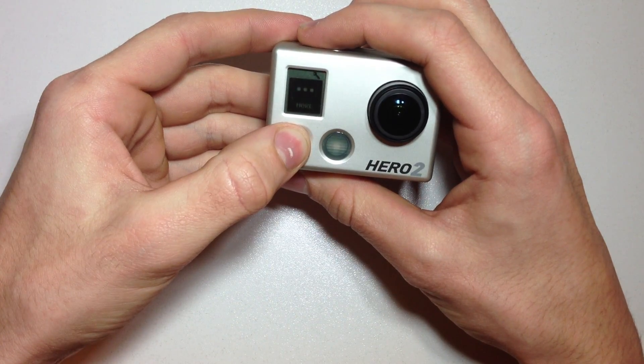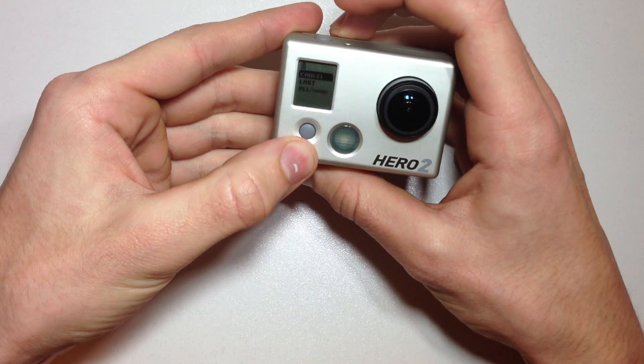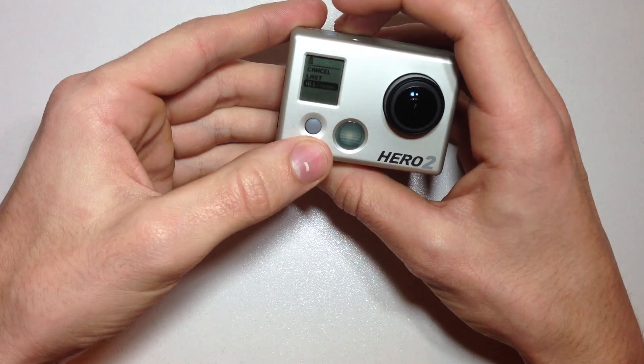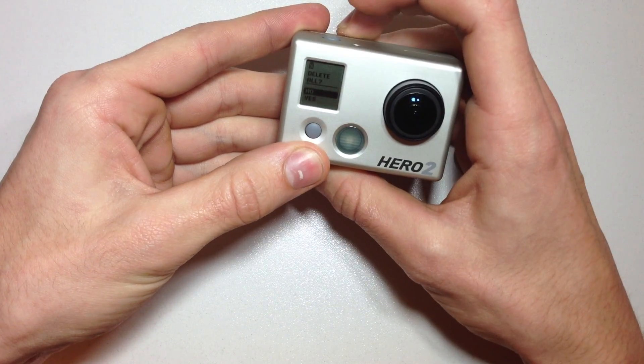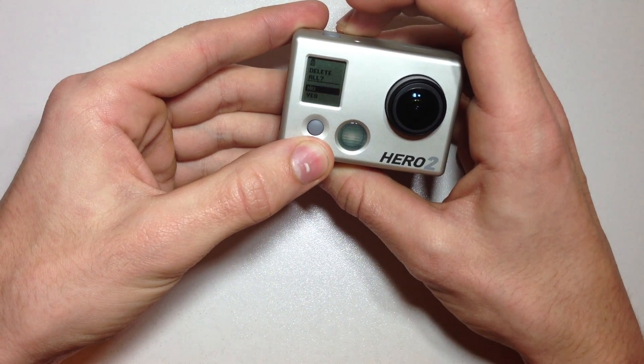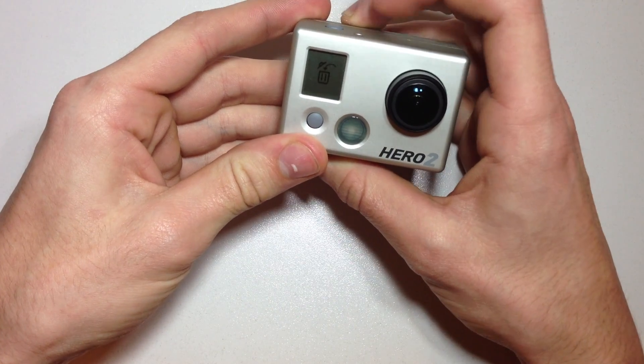Hit the shutter button, hit the shutter button again, then select with the select key all, confirm with the shutter button, then select yes you want to delete everything with the select button and confirm that with the shutter button.